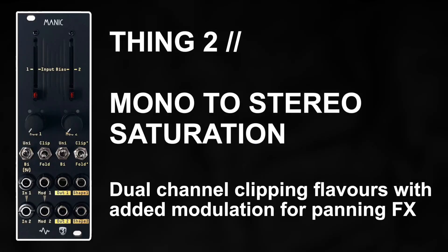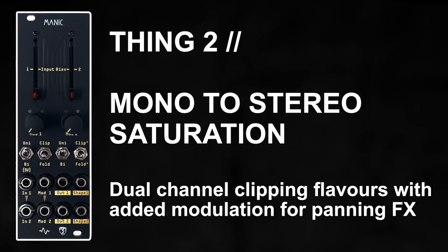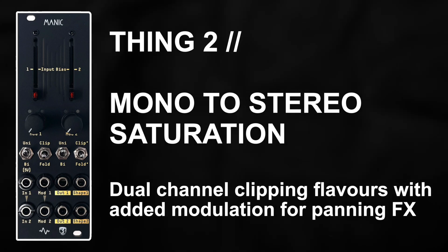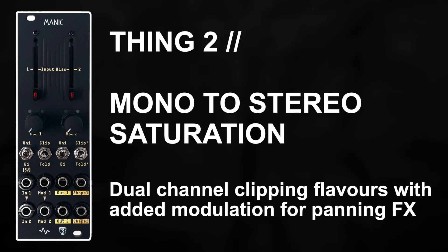Up next is stereo clipping — taking a mono acidic style patch and processing that through different clipping characters for a stereo image, before we then modulate that as a saturated auto panner and for some choppy percussive behaviours.